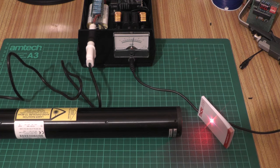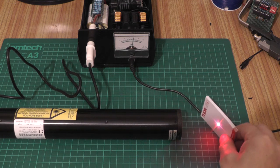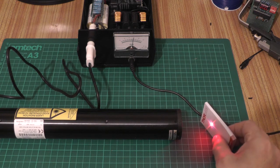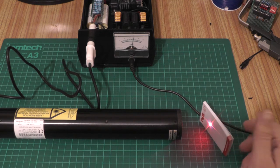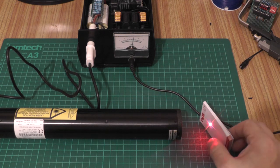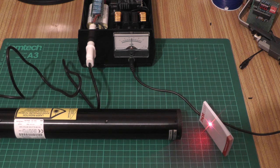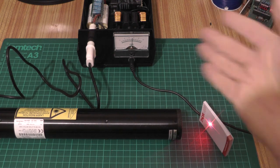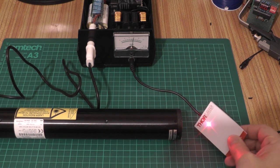Here's the helium neon laser powered up off the homemade power supply. We've got a really nice Gaussian beam profile on our target — just perfect for the spectroscope application. We can see on the power supply we're drawing 6 milliamps, which is exactly what this tube requires. If I lower the input current we'll see the needle drift down towards 4 milliamps, and eventually there won't be enough current to sustain the discharge and the tube will start flickering. So it really is a quick, dirty, and easy power supply to build, and as long as we keep an eye on the DC voltage and current supplied to the ZVS driver, we can run this tube perfectly well.